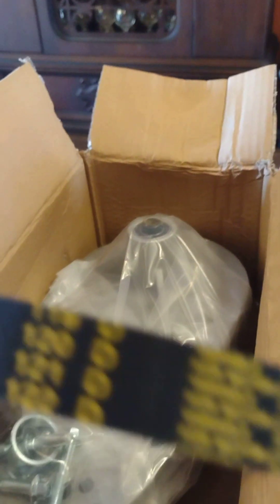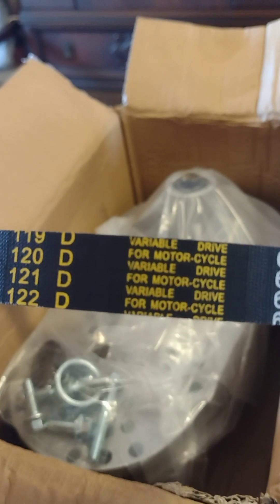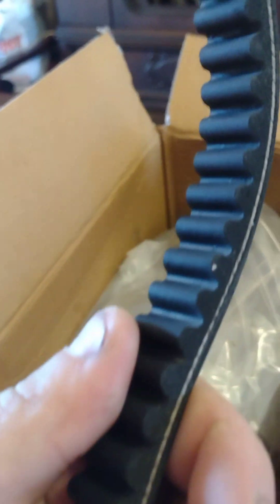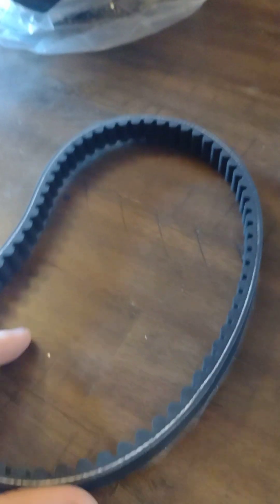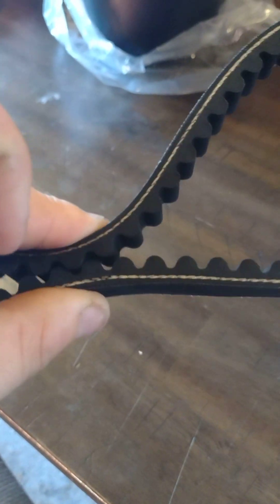The belt is a 120D motorcycle variable drive belt. It actually looks and feels like a pretty sturdy, thick, heavy-duty belt. You can see the braiding through it and how deep it is. Like I said, it's $17 — I had to try it. Here's the gear and the hardware.